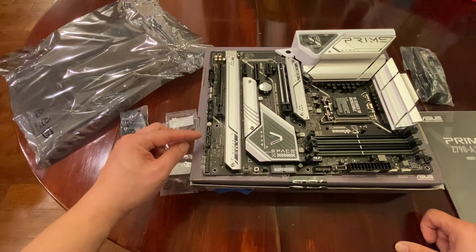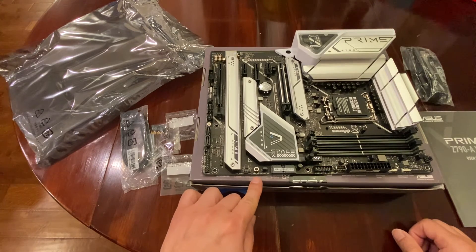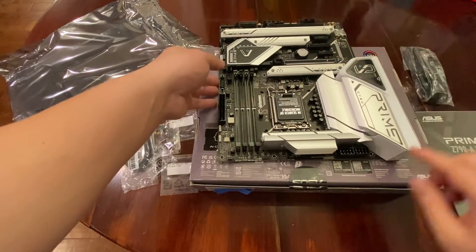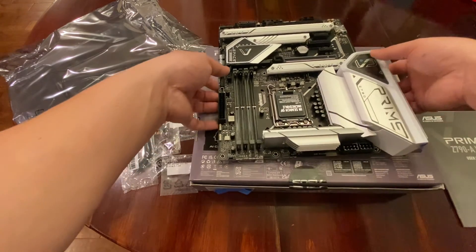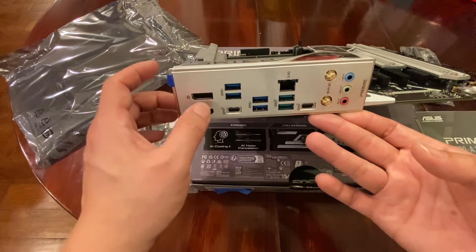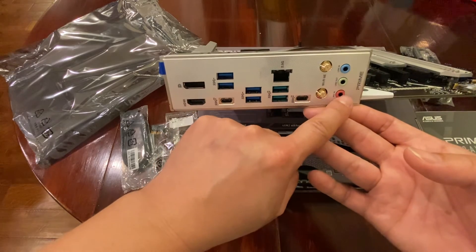Some M.2 slots right here and this is where your power goes — a bunch of features here. Your power button is right here, some more fan slots. Let's turn this around — some more power connectors there, these are nice heat sinks. On the rear I/O we have HDMI, DisplayPort, several USBs, your ethernet port, Wi-Fi 6E connections, and audio right here.